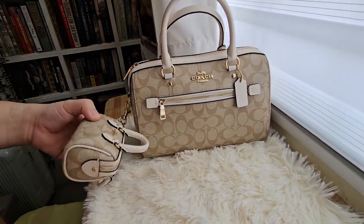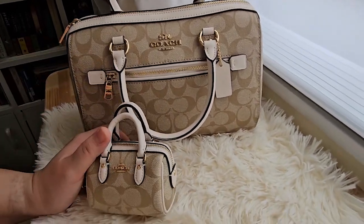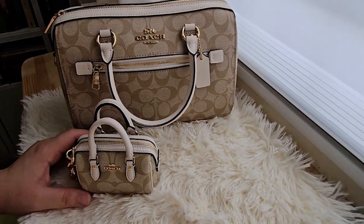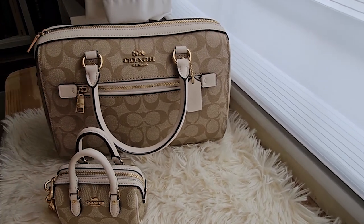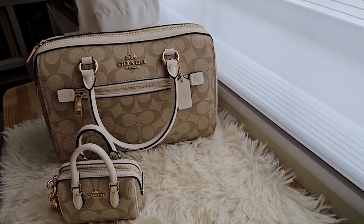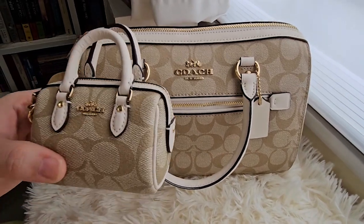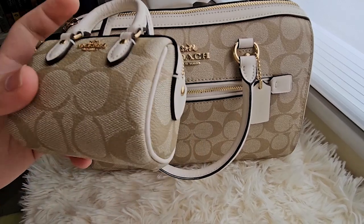That is it, guys, for this video. Hopefully you like it. I'm really into Coach bags and the reason is they last longer. I have Coach bags that have been with me for around 15 years and they're still good. I prefer canvas — people say canvas is not leather, but for me if it lasts long and does its purpose, then why not? It's also easy to clean and maintains its shape. That's what I like about Coach bags. If there is anything else you'd like me to do, just let me know. Bye!